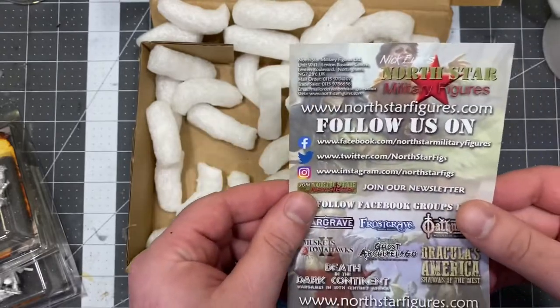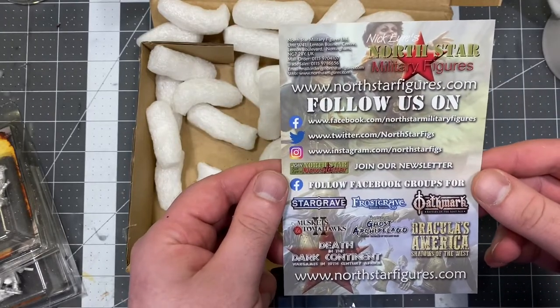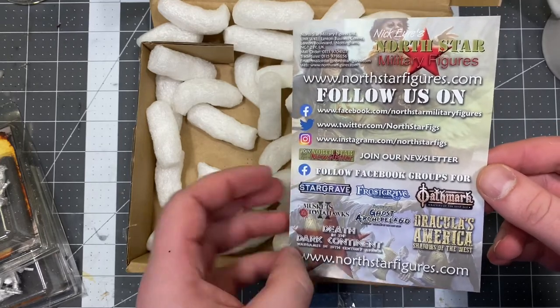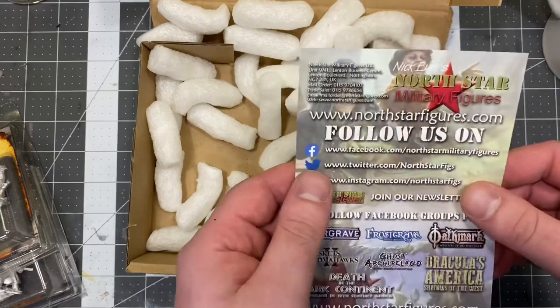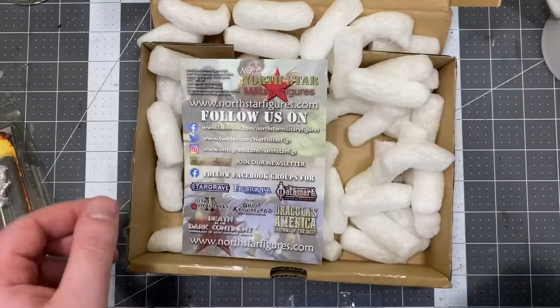I ordered these from northstarminiatures.com — these are all the various games they help provide miniatures for. Make sure to give them a follow if you're into this sort of stuff.